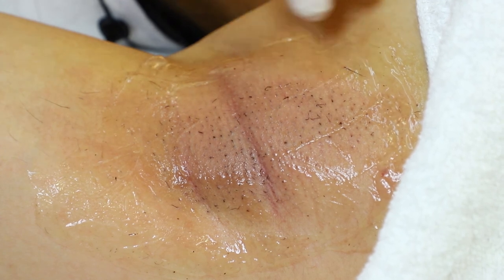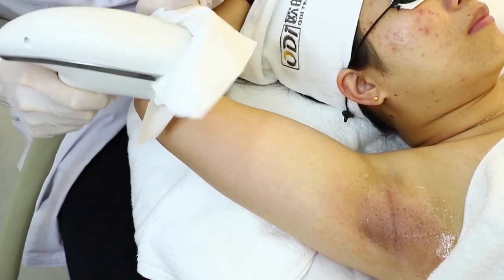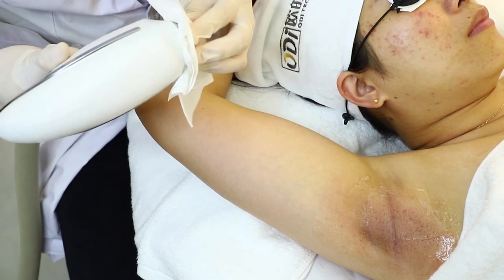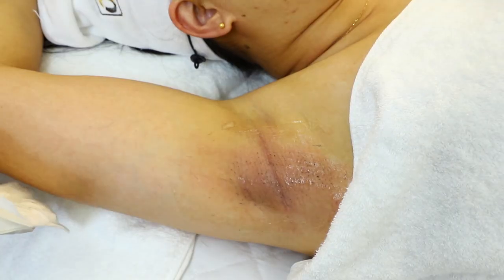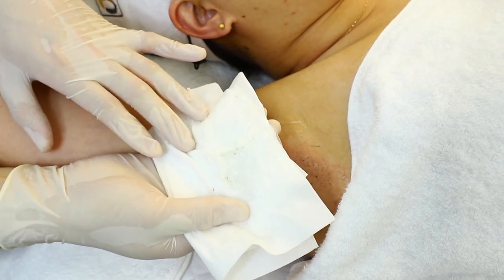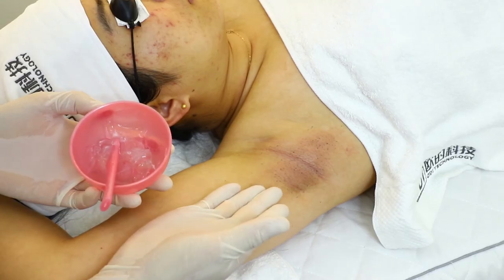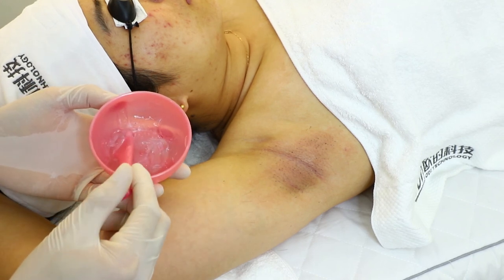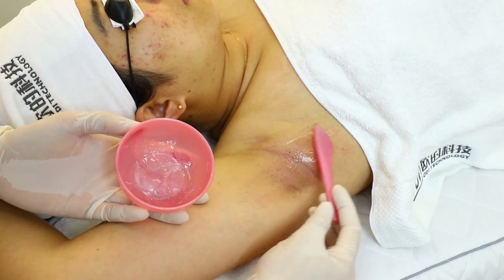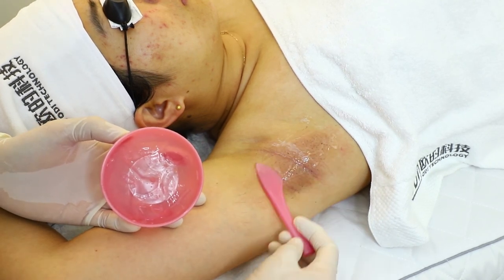After the treatment, we need to clean the treatment tip first, removing the gel from the tip. Then we clean the treatment skin. As we can see, the hair is burning and falling off. After cleaning the skin, the patient may feel a little hot feeling on the treatment area. We can apply a thin layer of cool gel or a cold compress for 5 to 10 minutes to make it feel better.